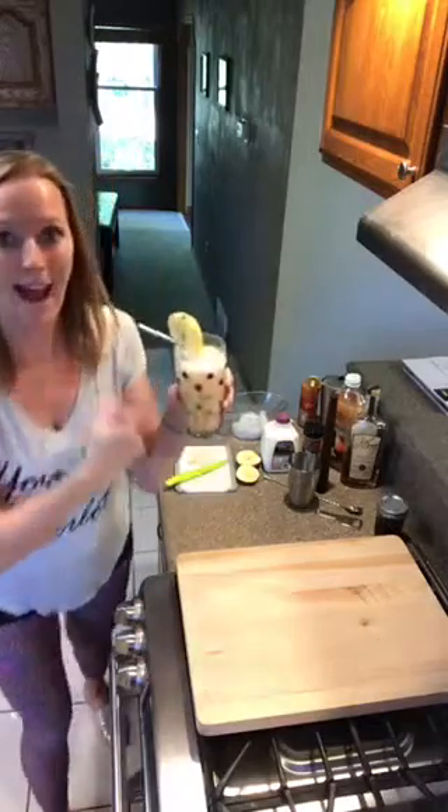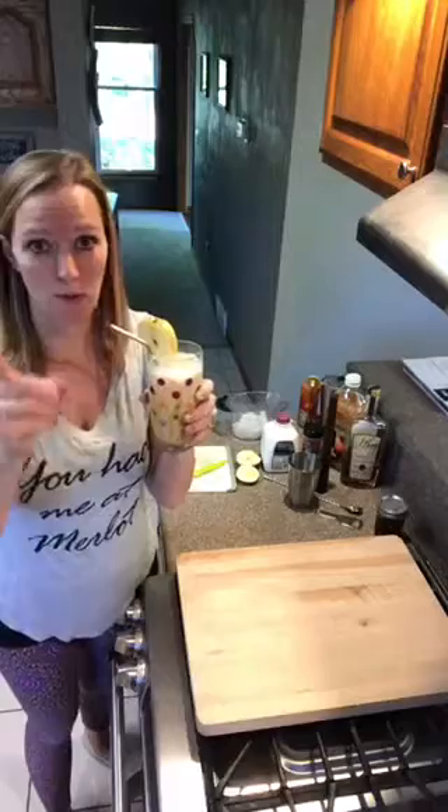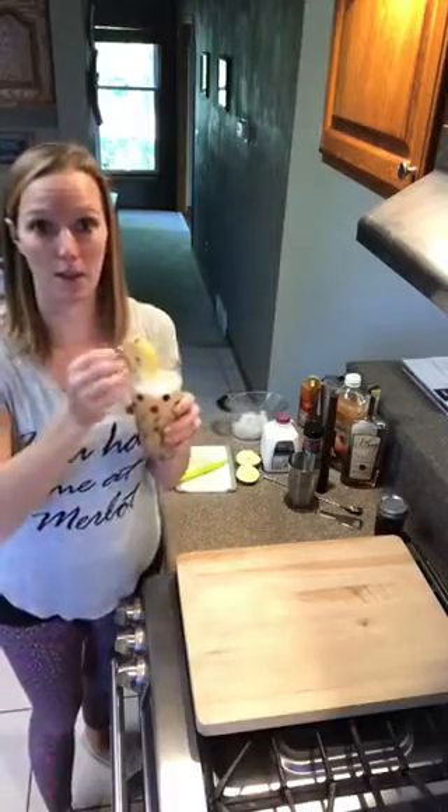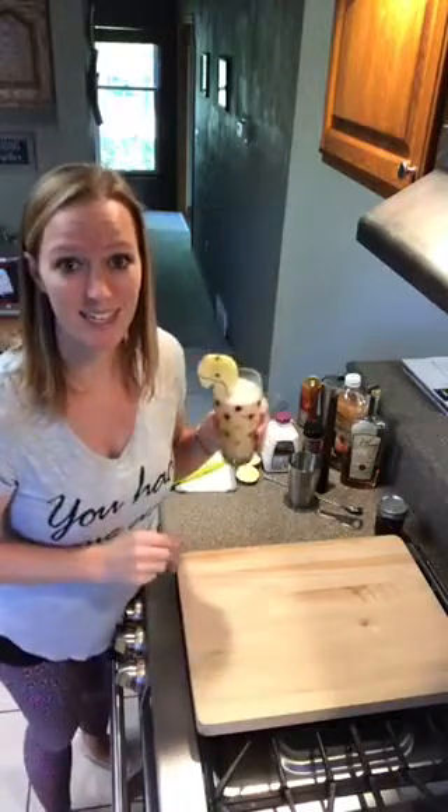All right, so there you go — apple cider bourbon cocktails all ready for your weekend. When you try it, let me know what you think. I'm going to go and enjoy this one right now. Thank you guys for joining me. We'll see you next week, next Thursday, for Simply Fun Cocktails. Have a great weekend.